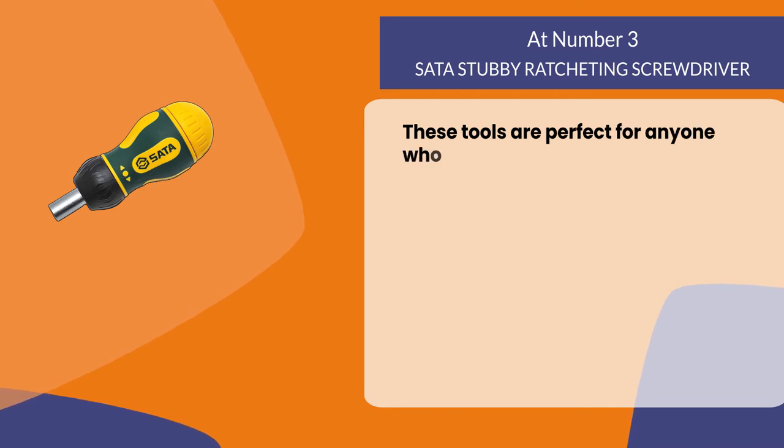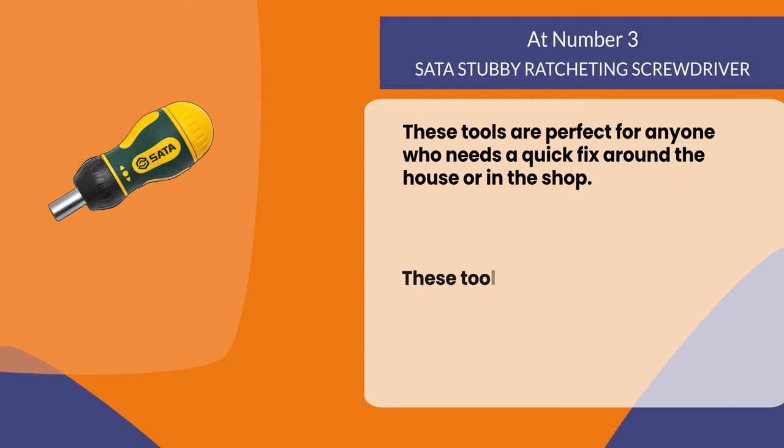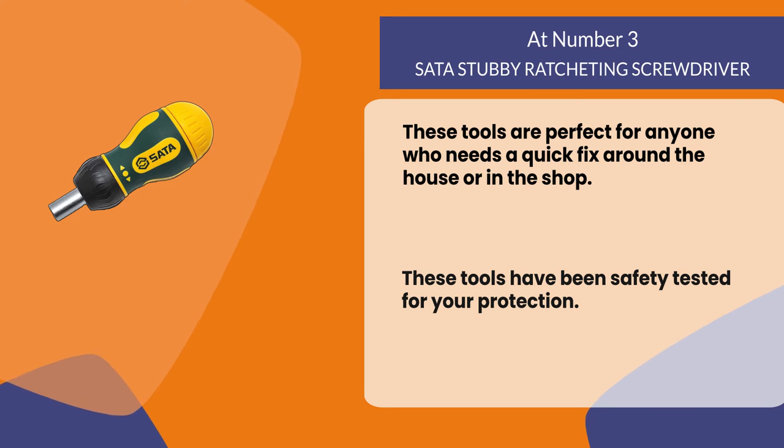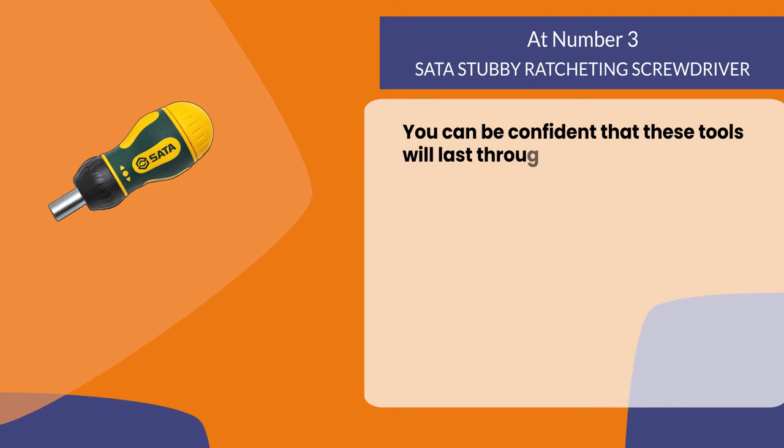These tools are perfect for anyone who needs a quick fix around the house or in the shop. They have been safety tested for your protection, and you can be confident that these tools will last through just about any task.